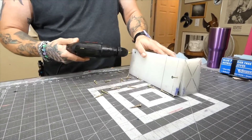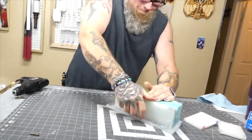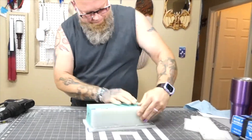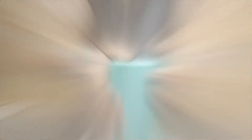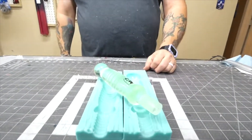And now we de-mold again. Lots of screws — overkill, but it's needed. It is definitely needed. And then this part's so gratifying — oh look at that, oh yeah.